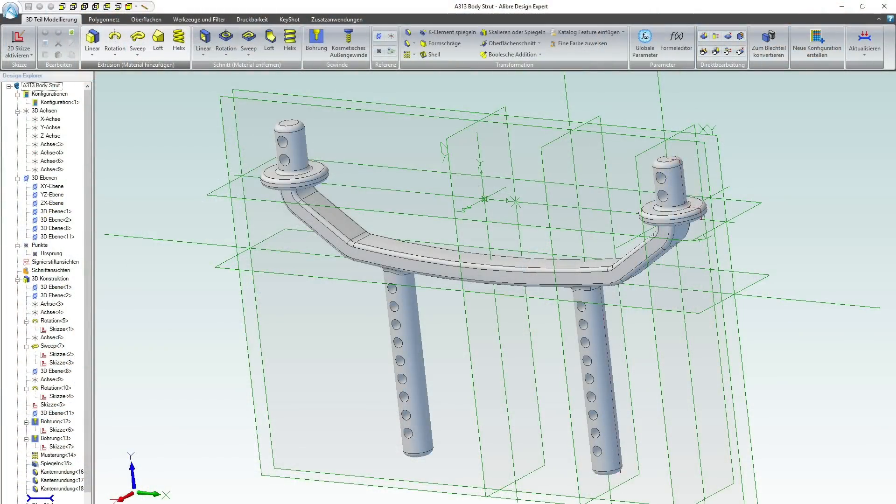The printer is now ready. The next step is to draw the part in a 3D CAD. Thanks to my job I have access to Alibre Design, which is a professional 3D CAD. Of course you can also use other software, like Fusion 360 or 3CAD.